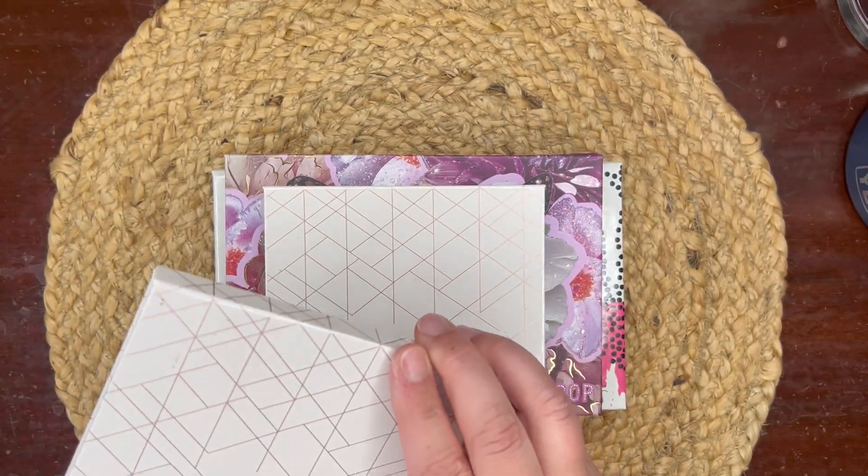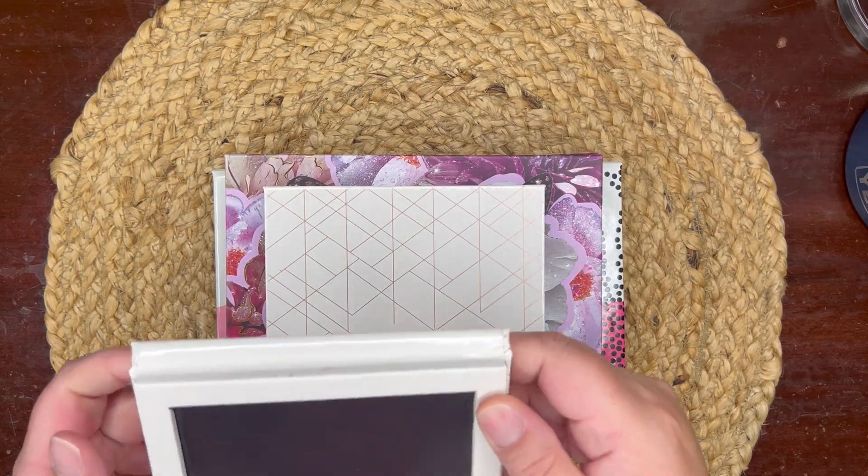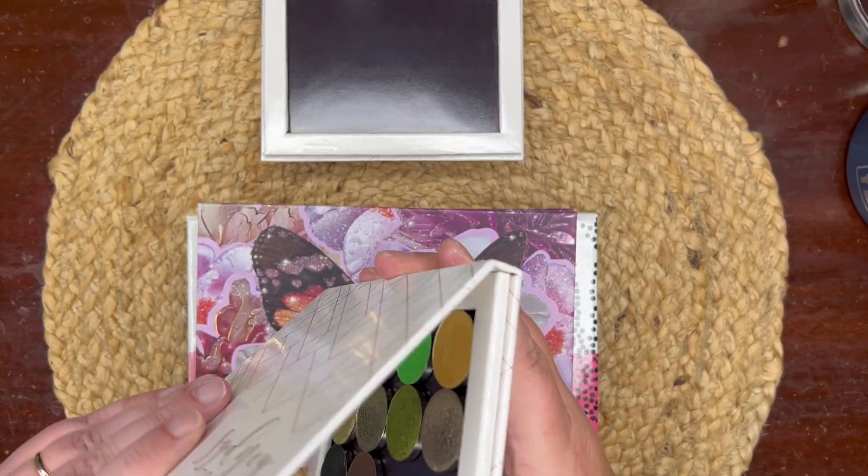So this is my empty palette I'm going to be using. I can fit 12 Sydney Grace eyeshadows in here, so let's open everything up.